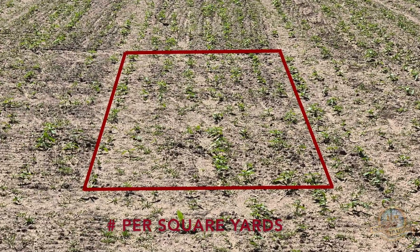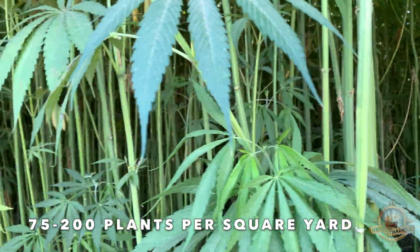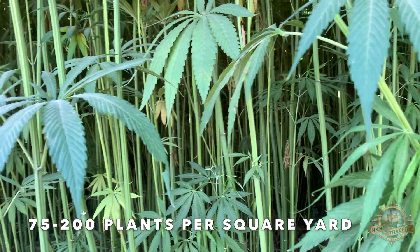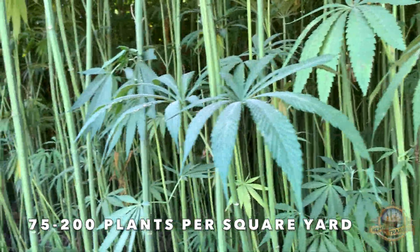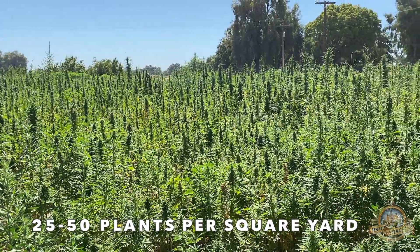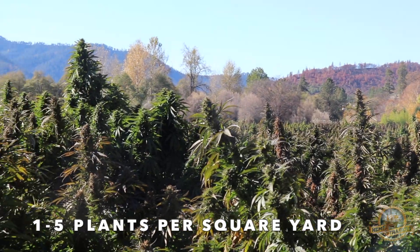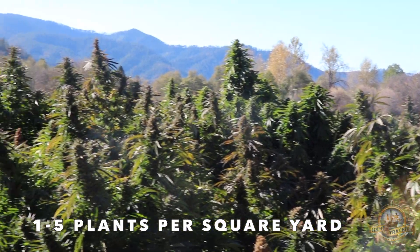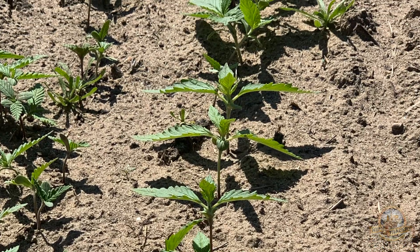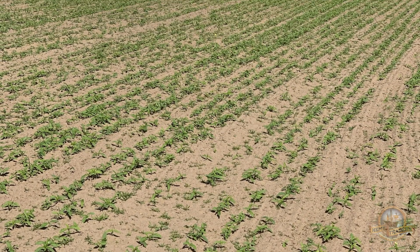After sprouting the densities were measured. When growing for fiber, plant density should be between 75 to 200 plants per square yard. In contrast, when cultivating grain you will need 25 to 50 plants, and for CBD flower only one to five plants per square yard is necessary. Since we're growing for fiber we successfully achieved 108 plants per square yard.